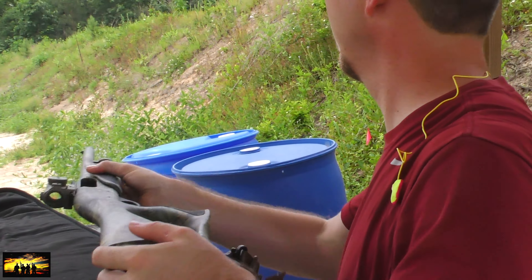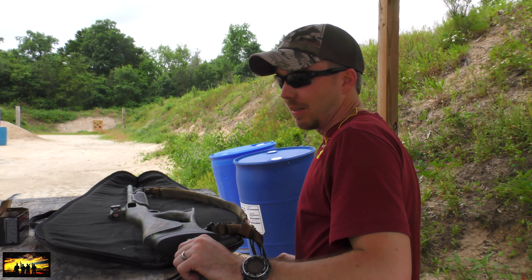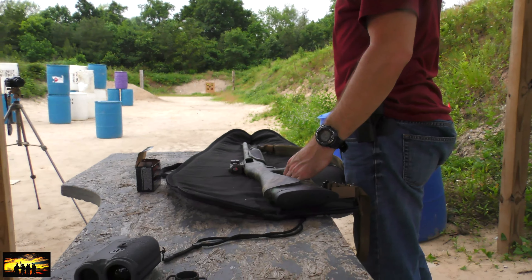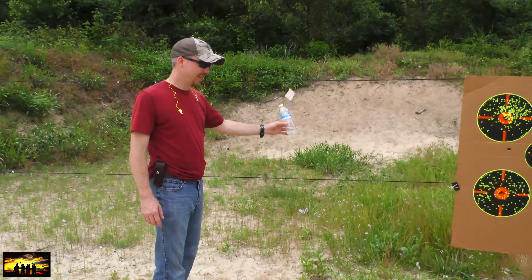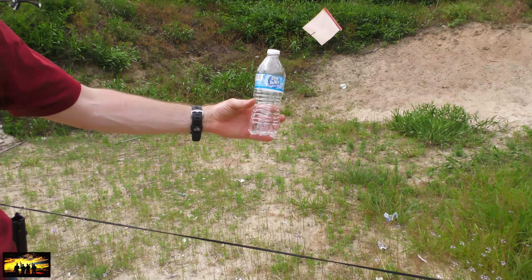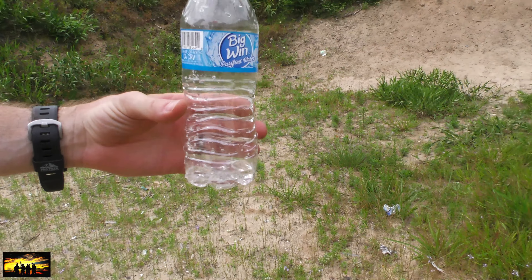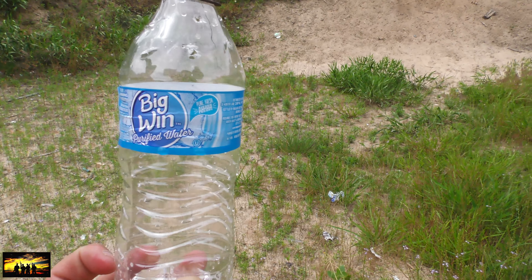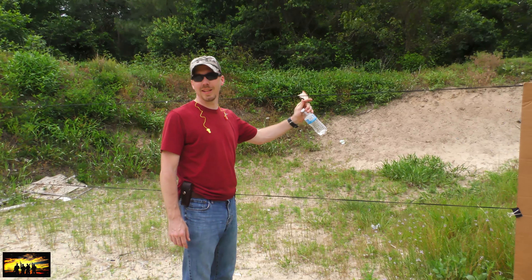That was definitely a hit. I think the three inch is good. I wouldn't worry about taking it in the woods with me at all. Definitely a dead turkey — that's probably about as wide as its head at 56 yards. That water bottle is empty. That's a damn good gun. I think that's the gun we're going with. BRT approved.